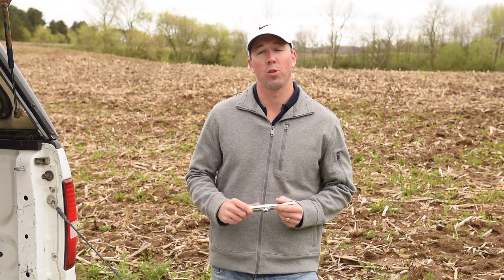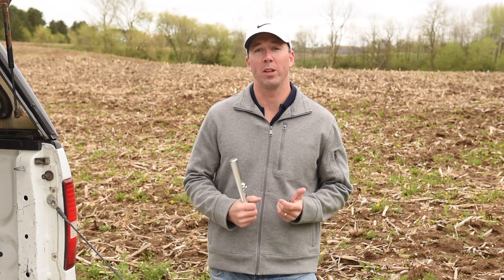Hi, today I'm going to show you how to assemble and use an Oakfield Apparatus soil sampling kit. It's super easy, you'll see.